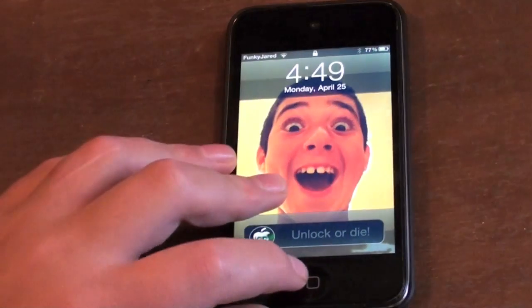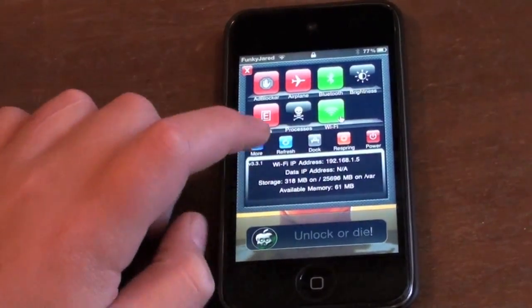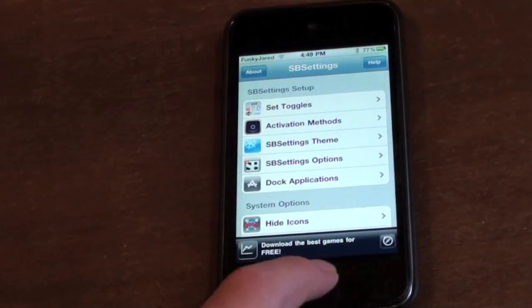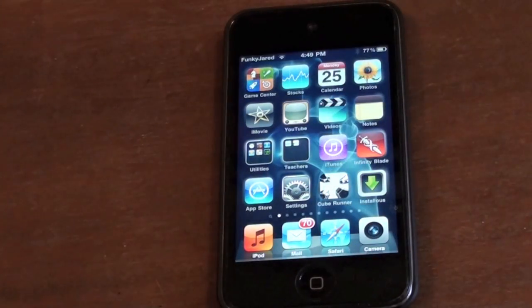So what you're gonna do with SB Settings is slide across, hit 'More,' and then from there all you do is hit the home button and you're in the home screen. You can then take out your passcode and you'll be able to unlock it from there.